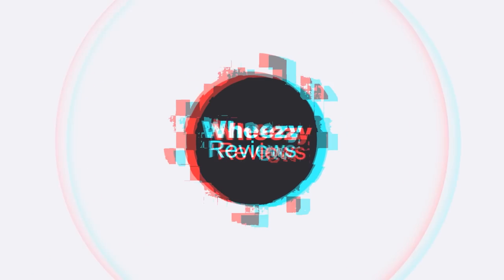So is it any good? Let's get into it. Hey guys, this is Noel and this is Weezy Reviews, and each week I take a look at something audio related and let you know what I think. So if you're into that kind of thing, then make sure you subscribe.